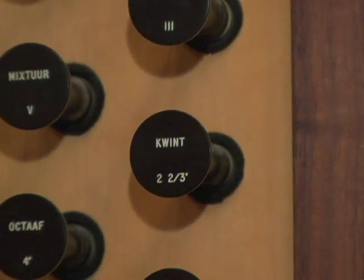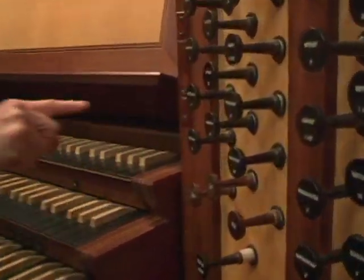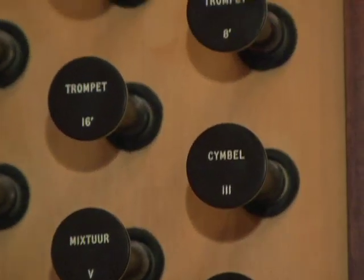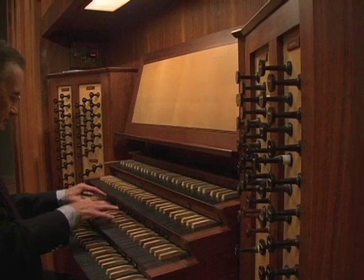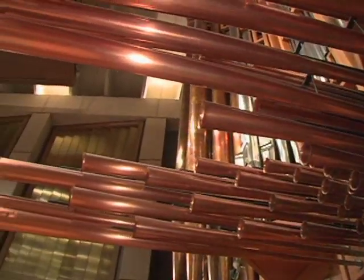They're making the different pipes available. They're called stops because when you put them in, it stops the sound. You pull them out — pull the stop out. You've heard about pulling out all the stops. For example, this one sounds like a trumpet. And then this knob activates those pipes to make a real racket.